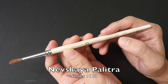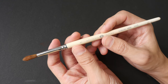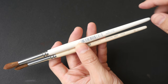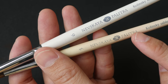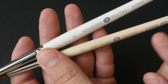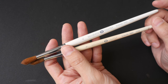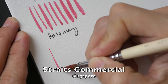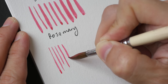The next brush is a Nevskaya Palitra from series 1113, made in Russia — a very beautiful kolinsky sable brush. The body has turned a bit yellowish compared to a new one. Many viewers have asked me about this brush; it's made in Russia so it's not easy to find in western countries. I bought it here in Singapore at an art shop called Streets Commercial. The old Nevskaya Palitra can still give me a sharp point, as long as you take care of your watercolor brushes.